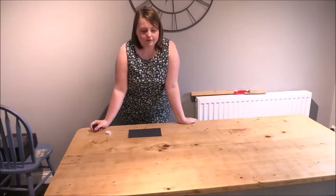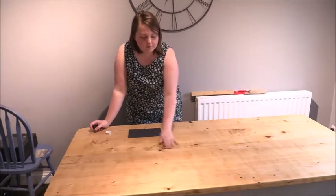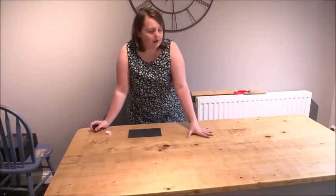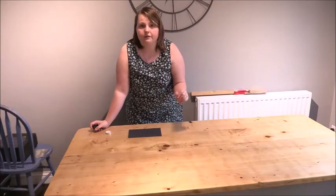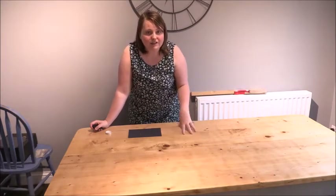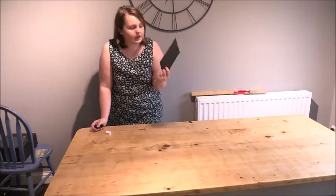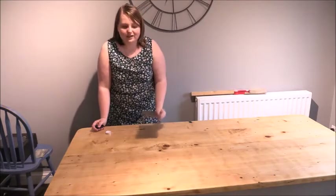Before we do anything else we just need to de-nib the surface — just go over it very very lightly to take off any uneven parts of varnish which are sticking up, and also to aid the adhesion of the wax. I've got some 400 grit sandpaper here — it's super fine and you don't want to scrape it into the surface, just gently take off any little raised pieces.